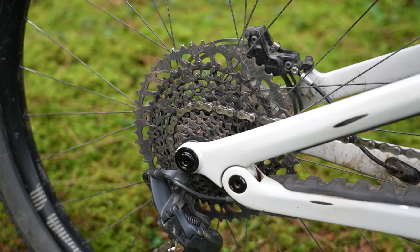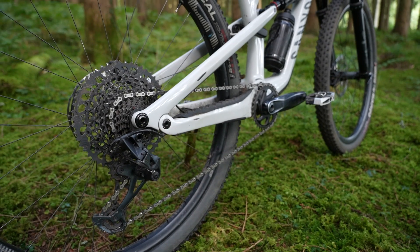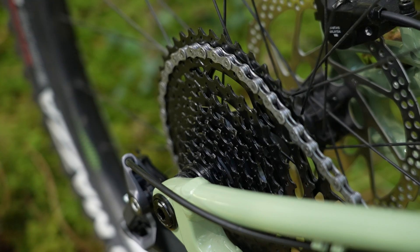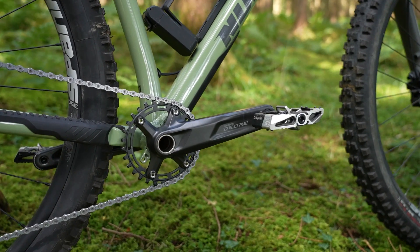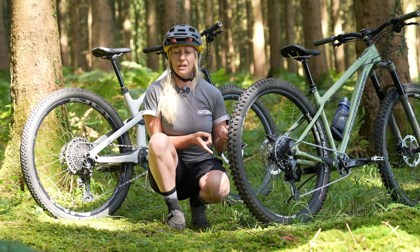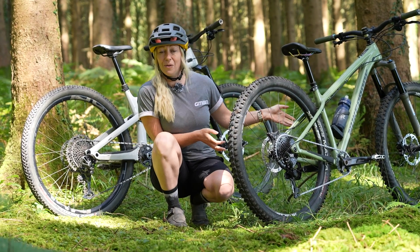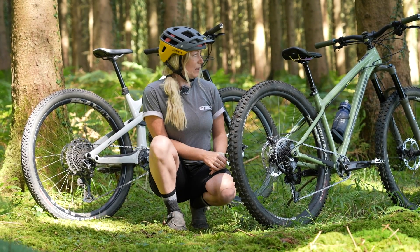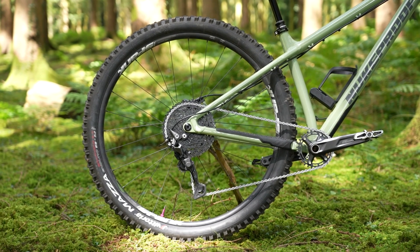Gear ratios tell me I can match a nice easy Eagle gear by swapping this cassette from a 46-tooth to a 48-tooth and swapping the front chainring from a 30 to a 28. The problem is Shimano don't actually make 28-tooth chainrings anymore — they're really hard to find and won't fit on a Shimano crankset. So you'd have to find alternative cranks, and at that point you've gone halfway to replacing the entire drivetrain.